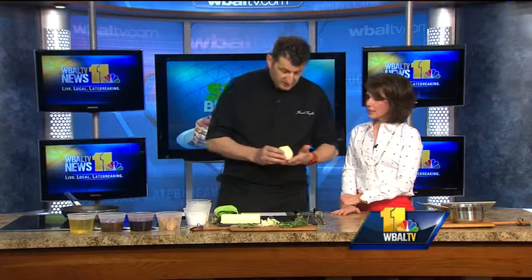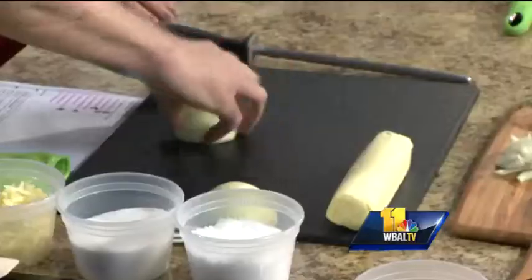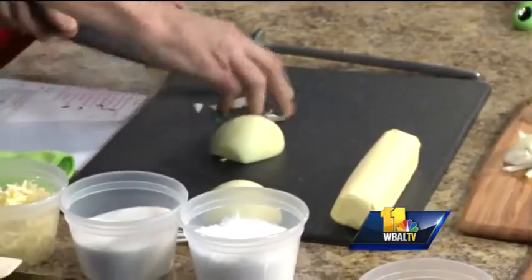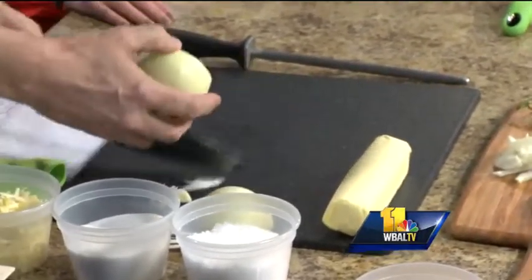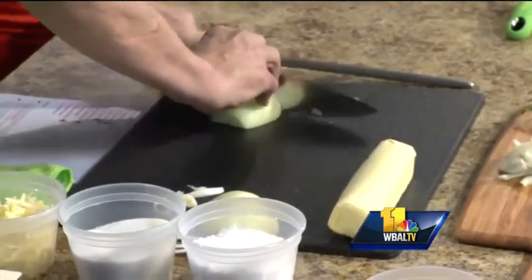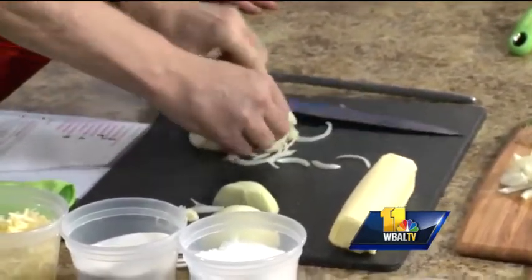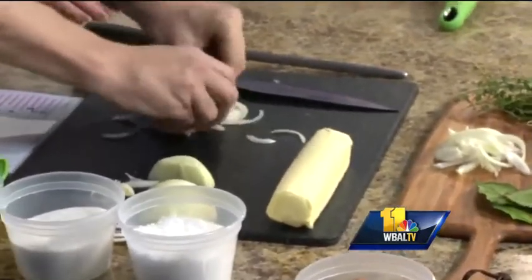So we're using white onions here. I will slice it in half, and what I'm going to do is cut the beginning of the onions to kind of loosen it up when it's going to be sliced. And I'm going to slice it very thin. Break it down.